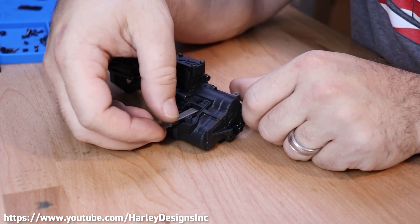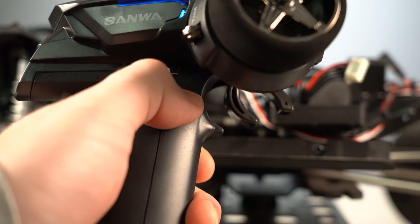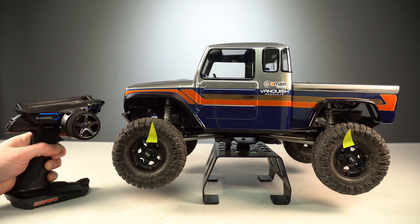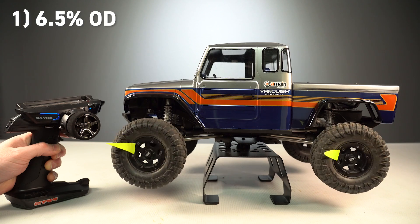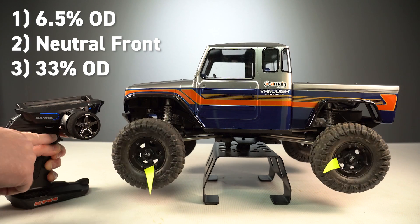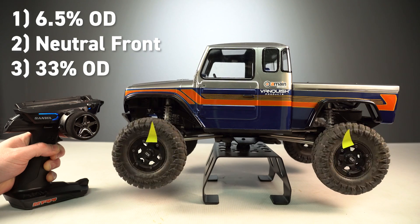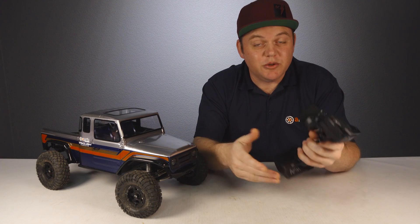One of the biggest features is the new VFD twin transmission featuring on-the-fly selectable overdrive, where the front wheels drive faster than the rear. This overdrive function provides three different settings: a mild 6.5% overdrive to the front; a neutral position completely disengaging the front drive; and a more extreme 33% overdrive to the front. You'll need an extra servo programmed to your transmitter to make those on-the-fly overdrive adjustments.